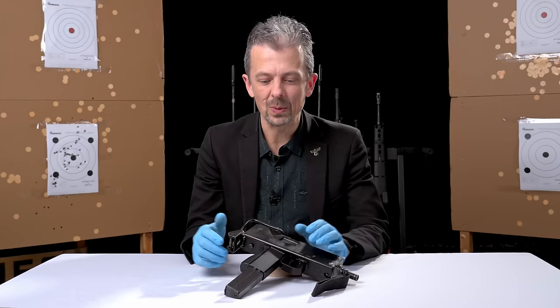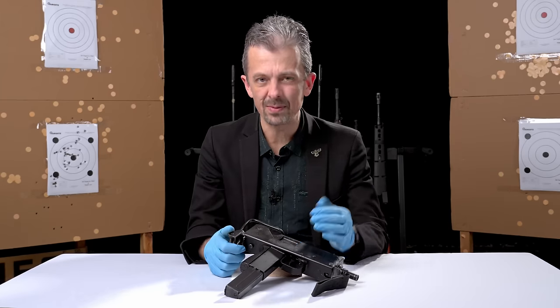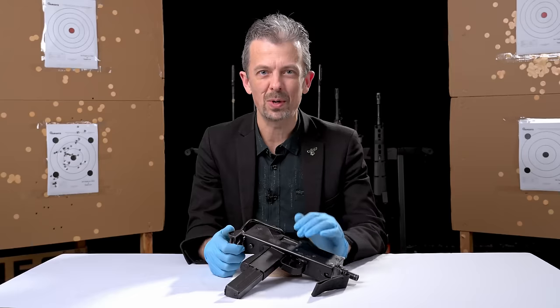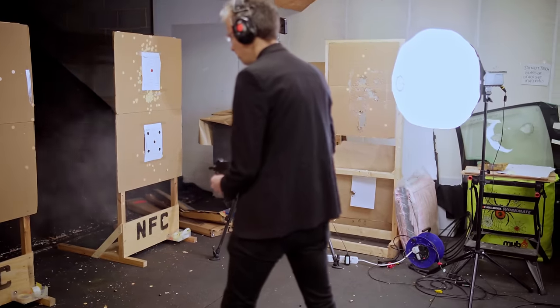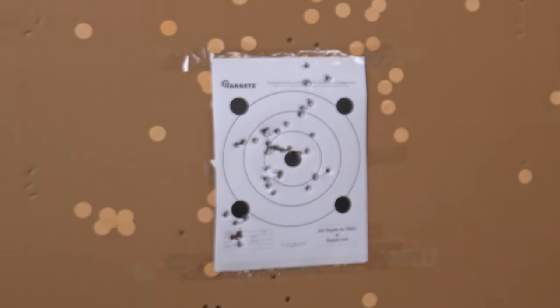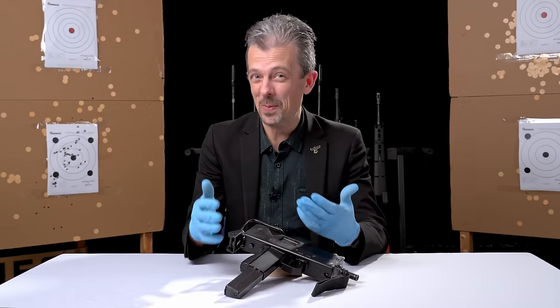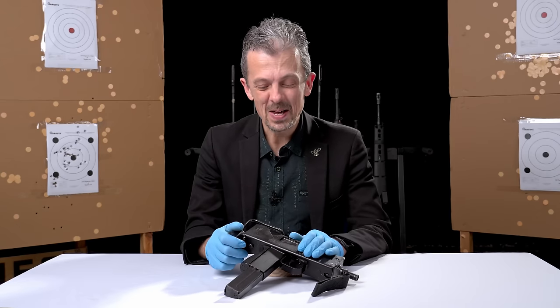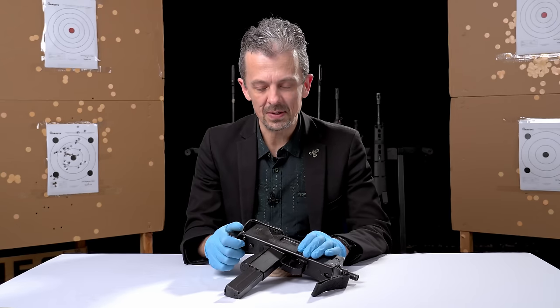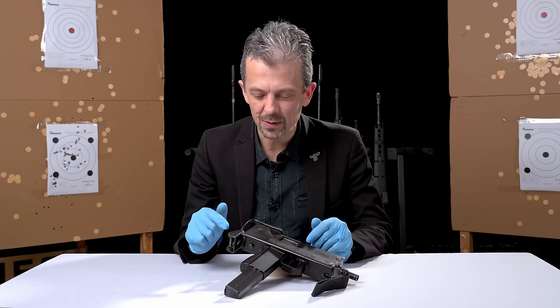It's not ideal in a number of ways. It's heavy, it's kind of inherently inaccurate even if you're not a museum curator trying to shoot it. Ergonomics are not necessarily even to 1980s standards. So they moved away from it, but that's not really the British story that we're here to feature.